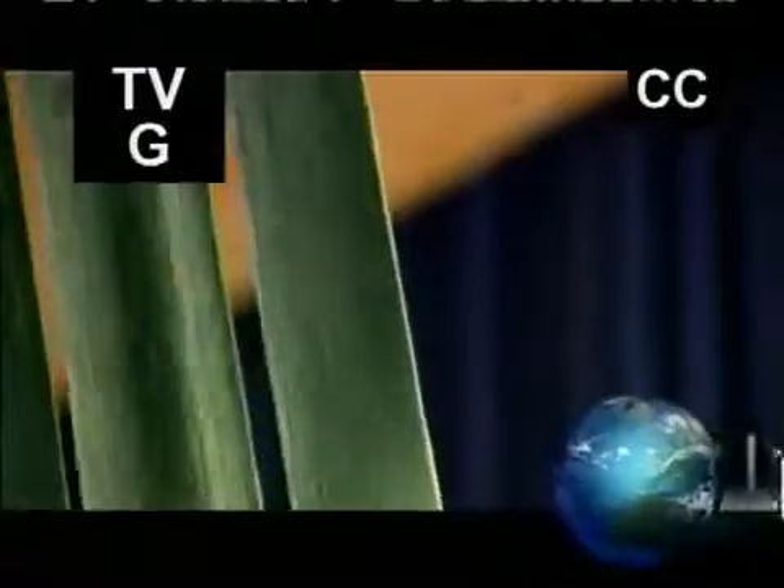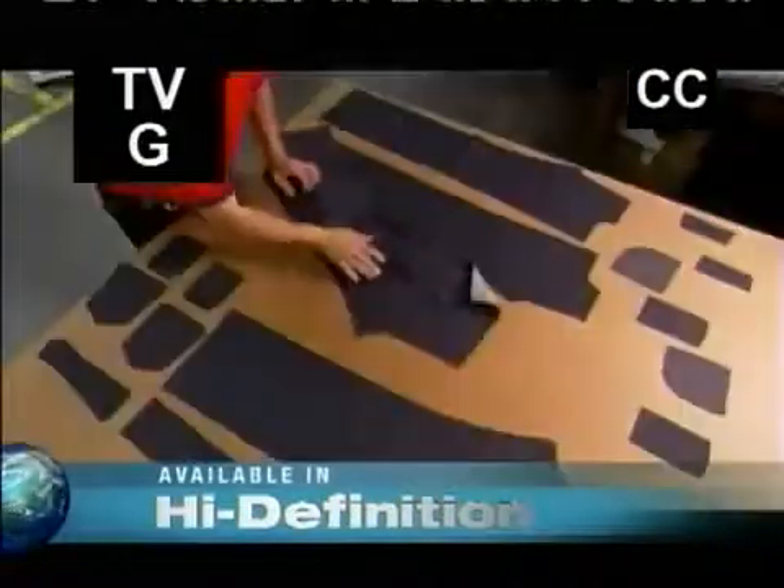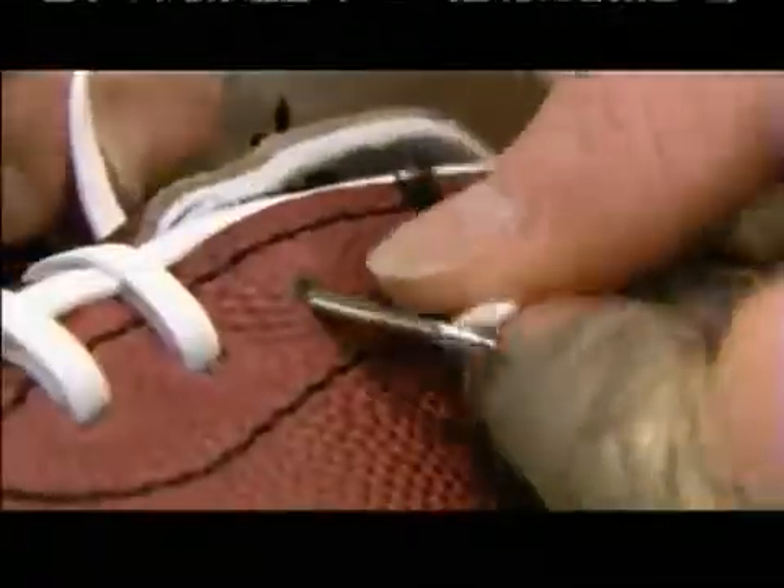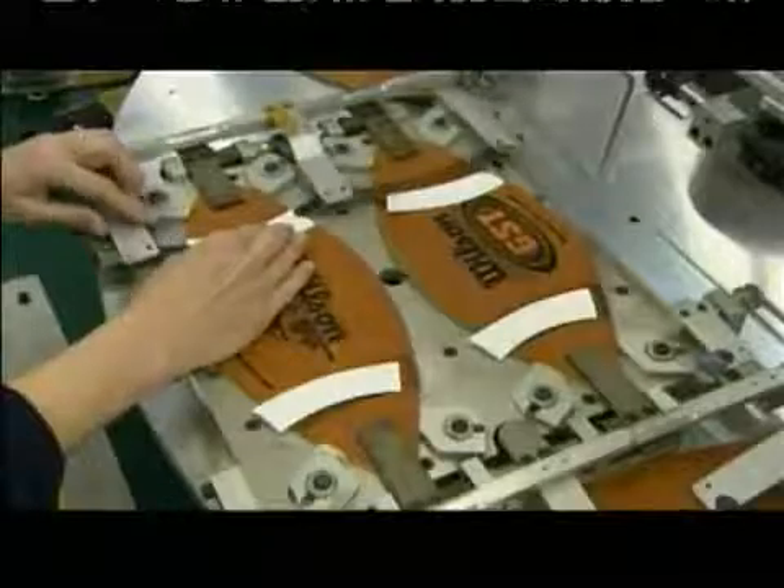Coming up on Factory Made: how cotton gets pulled, twisted, dyed, and torched long before it's cut into blue jeans. And how a little tough love turns out a trumpet with perfect pitch. Then, right down to the laces, each one winds up exactly the same — but getting these footballs into the NFL's end zone is no easy score.